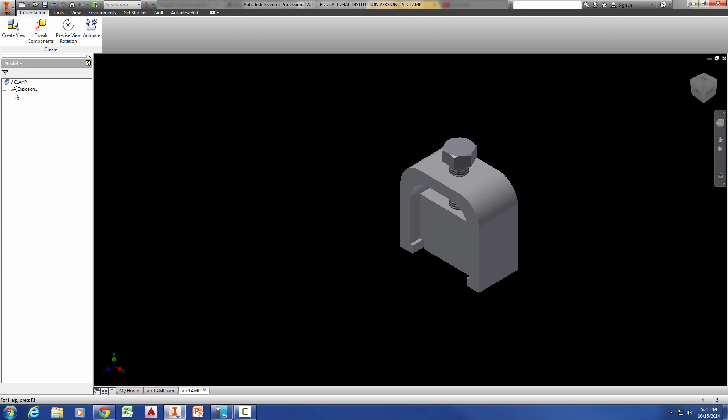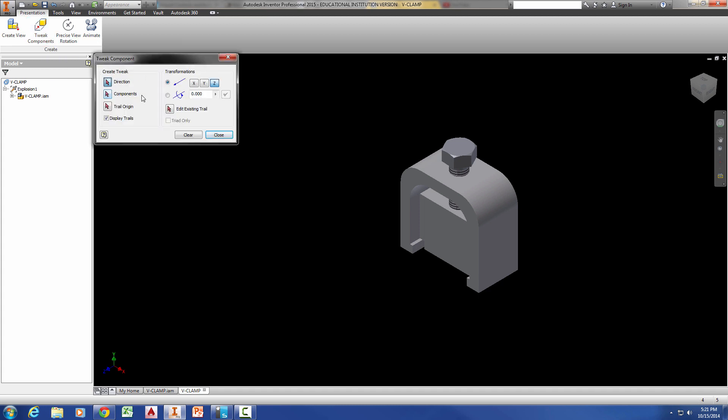Now, since we have a view in here, here's our explosion. We can have multiple exploded views in one IPN file. So we could explode one thing and then put another explosion, explode the next thing, and so on. What we're going to do is tweak components. When we do that, we specify in what direction we're going to slide the components, what components are going to be moving at the same time — you can have more than one — and whether you want the trails displayed. The trails are the offset lines showing where a part came from and where it's going. Sometimes with displayed trails you will have lines on top of lines on top of lines, and it's really a pain to clean up because you'll think it's a solid line when it's actually tons of lines on top of each other.